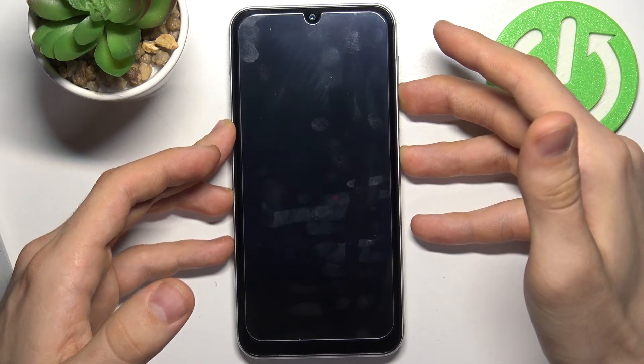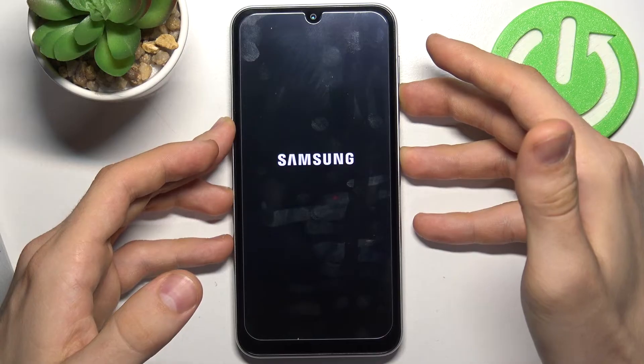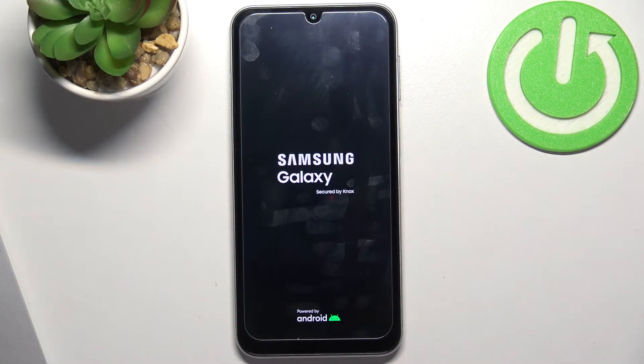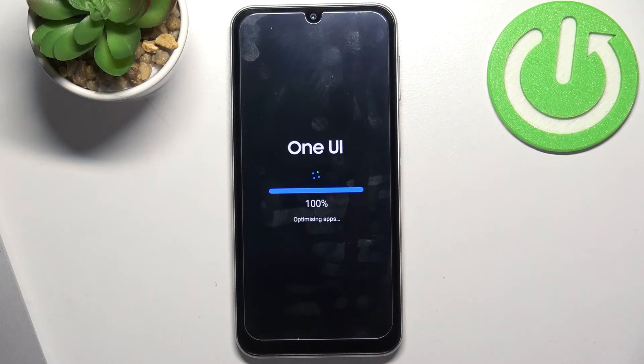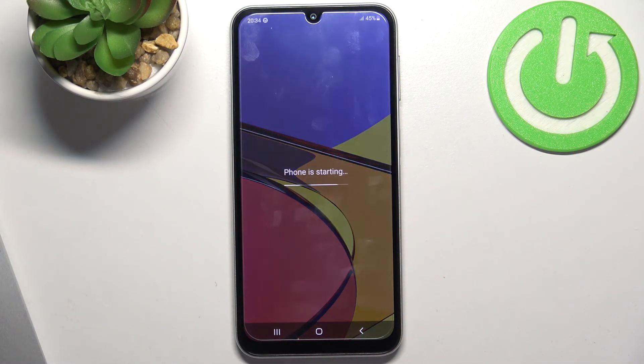When you see the Samsung logo, you need to release both keys. So great! System was successfully refreshed. That's it!